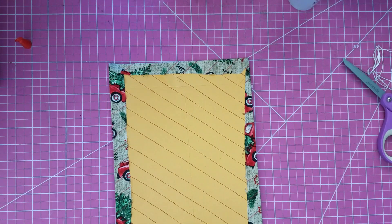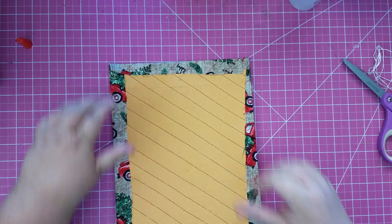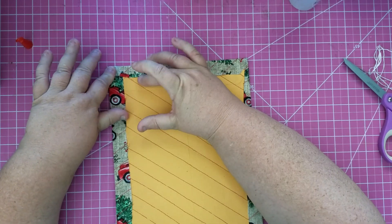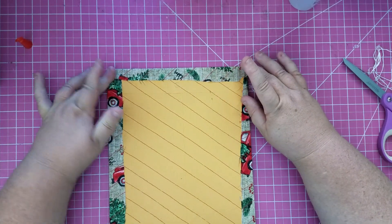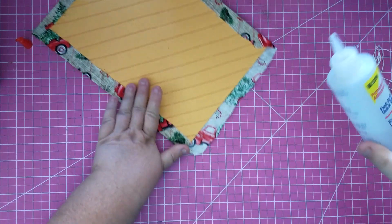This will be my first time actually doing a journal-type December daily. I've always used albums and things like that, so I'm excited to make myself a journal.